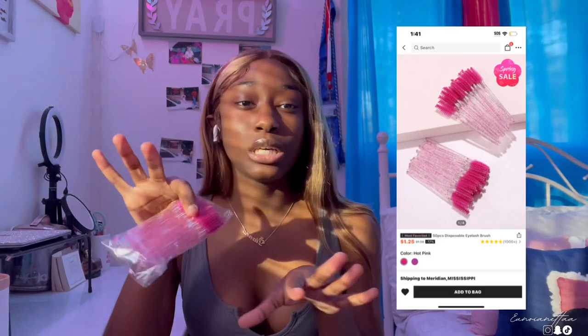Next I got these spoolies — I think these were a dollar. I got these because my eyelashes throughout the day get caught with each other or just mess up, so I got these mostly for my eyelashes. It comes with a lot of them too. 10 out of 10 — y'all need some of these. I use them for my eyebrows and my eyelids.